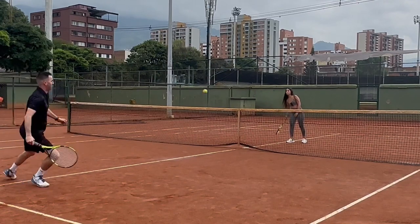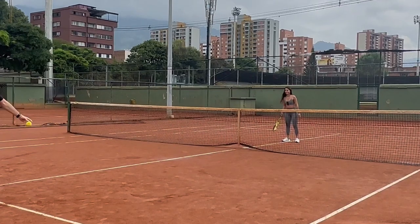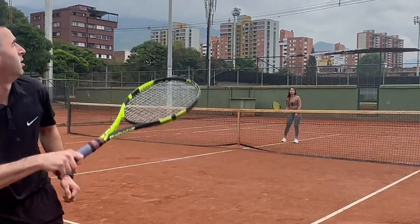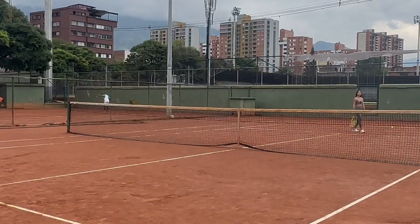Then we played a rally game to see how many balls in a row Sandra and I could get back and forth. Day one, we got 13 balls in a row — a 13-ball rally. But day two, we got 28, which is a nice sign of progress.